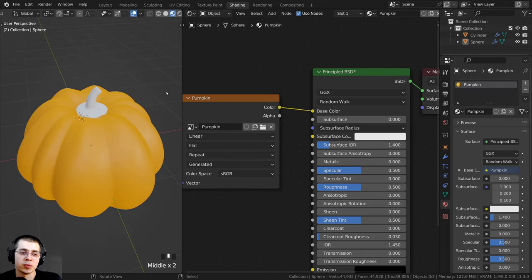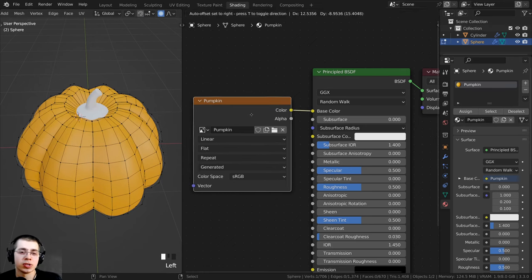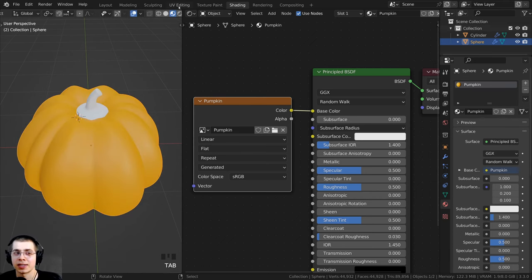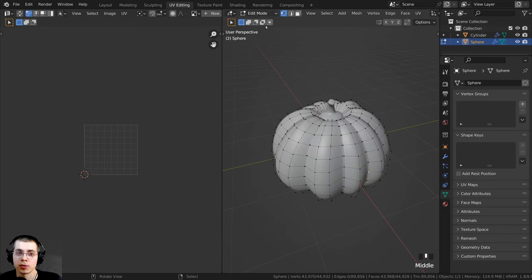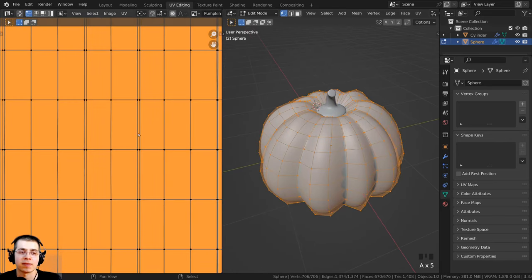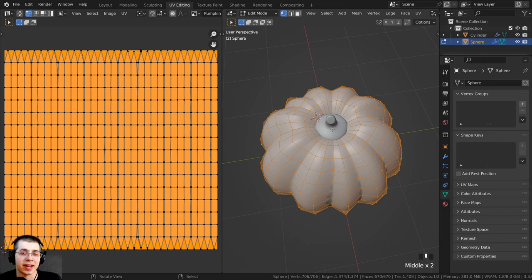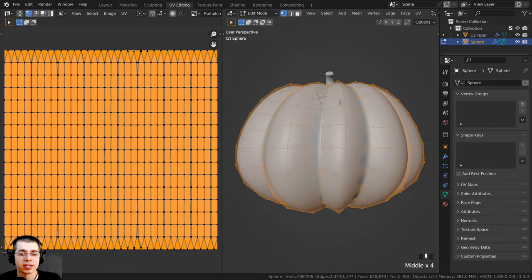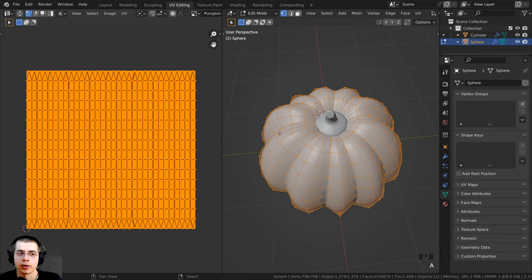Before we start texture painting, we need to tell the 3D object how it maps onto the 2D texture by UV unwrapping the mesh. I'll click on Blender's UV Editing workspace. In Edit Mode with the pumpkin object selected, press A to select everything. The UV sphere already has default UV mapping, but I want to re-UV unwrap it for better texture painting. I have a specific tutorial on UV unwrapping for beginners — link in the description.